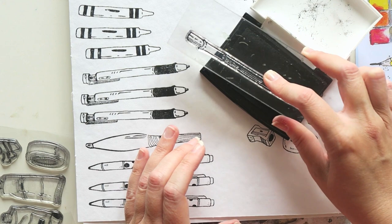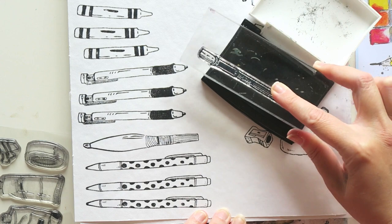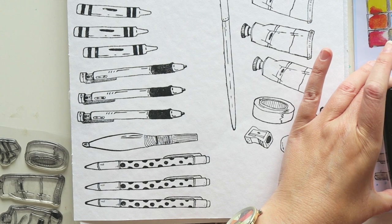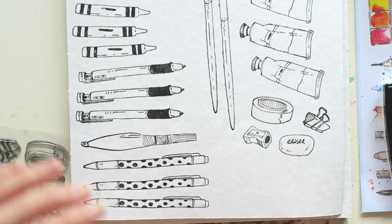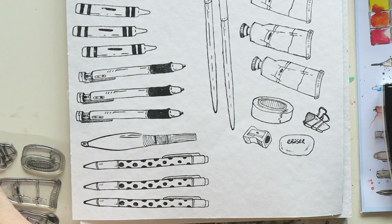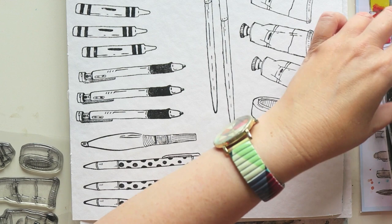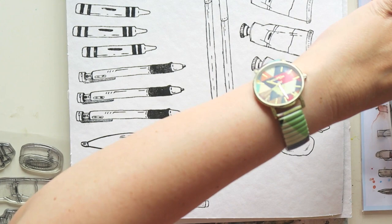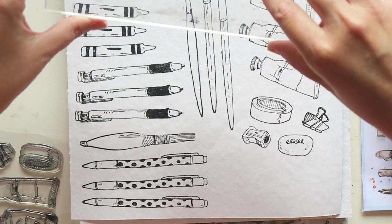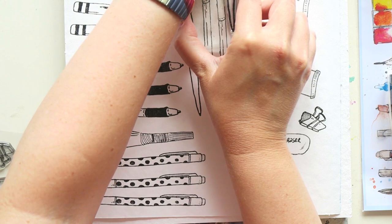Then we have brushes, pens, pencils, and pastels — fun images for recording which supplies you have. If you're an urban sketcher or going on a trip, start your sketchbook with an image of your supplies and label each one. The two brush stamps can be colored in to match your actual brushes, creating a nice record of what you took and notes on which brush was great for which purpose.